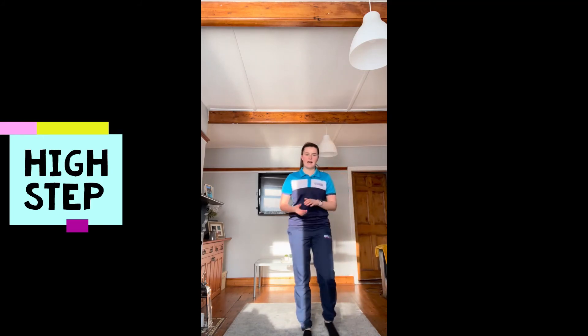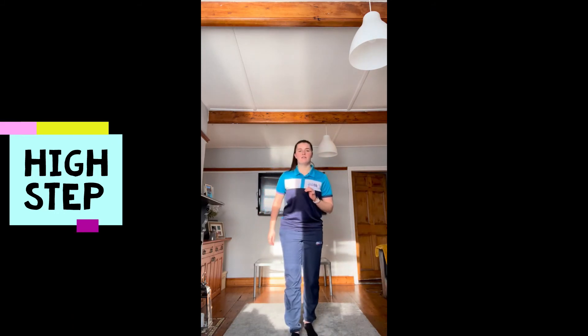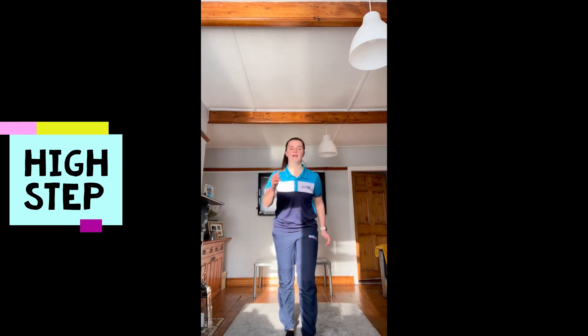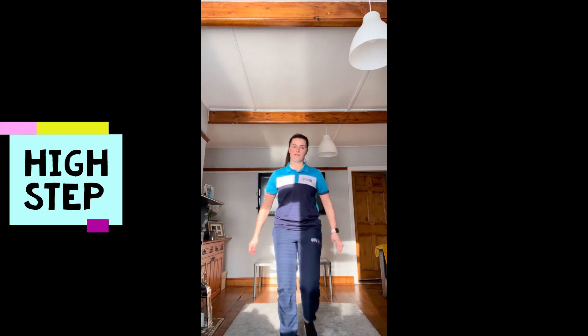The final one is a high step. You're reaching up to swing that knee up to your chest in front, 20 seconds on one leg and then swap over for the other leg for 20 seconds. It's that high step, bringing that knee up to your chest, and then we're finished. Well done, everybody.